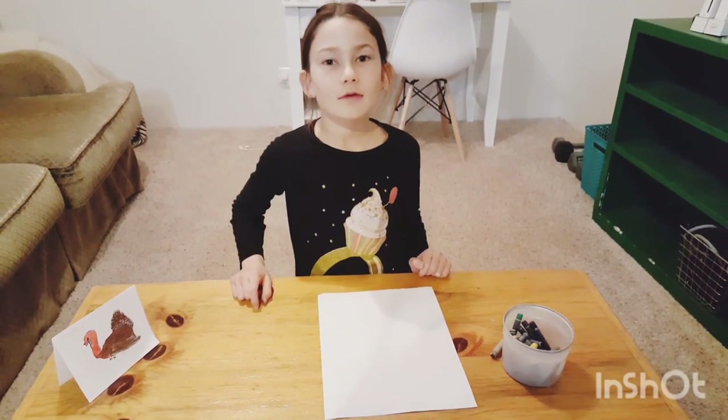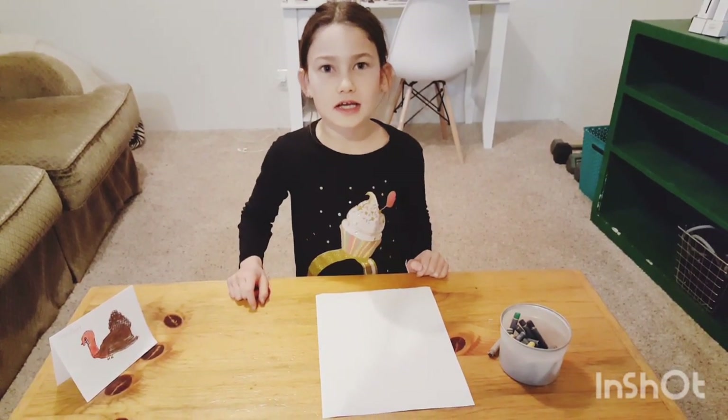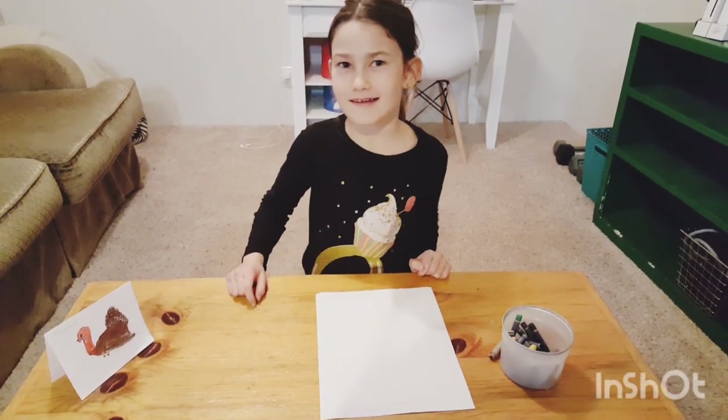In this video, I'm going to show you how to make a turkey and turn it into a Thanksgiving place card.